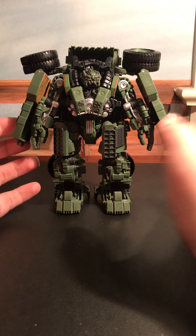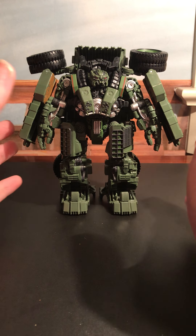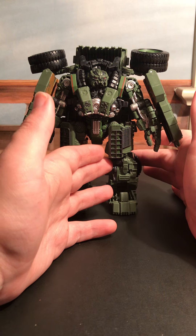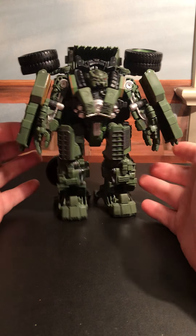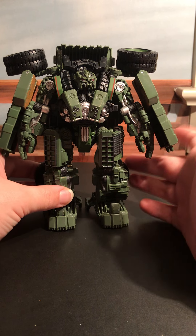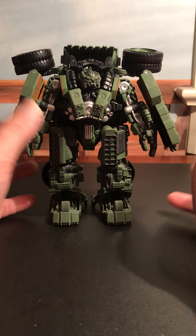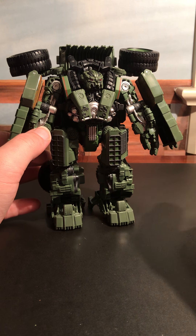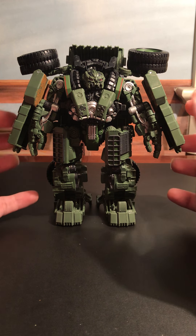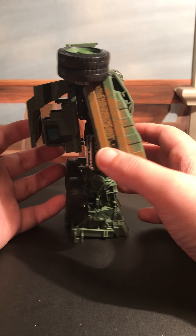All right, this is part five of Studio Series Project Devastator. This is the right leg, Long Haul. This guy is by far, next to Skipjack, probably the most complex. And he is the most bulky of the group.